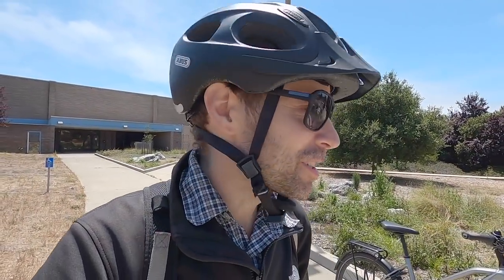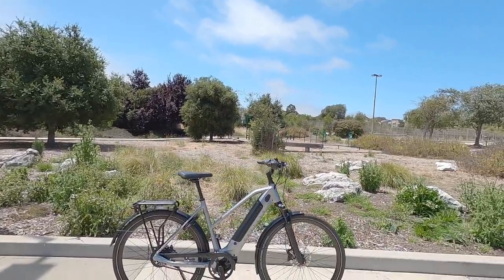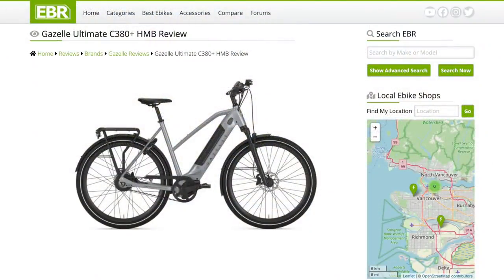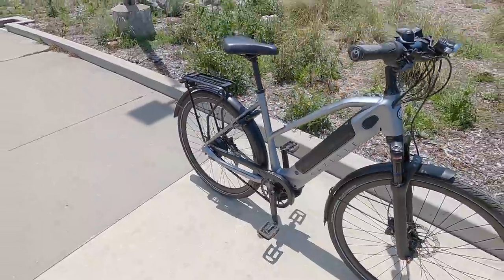Hey guys, we're back in Santa Cruz. This is North America headquarters for Gazelle, and we're looking at the Ultimate C380 Plus HMB — hybrid mid-drive Bosch.